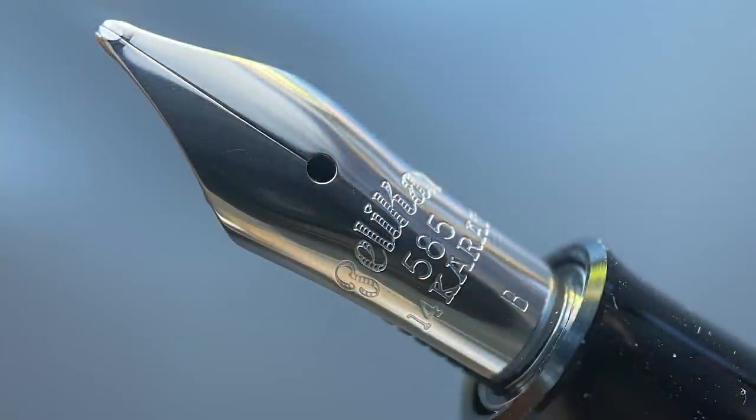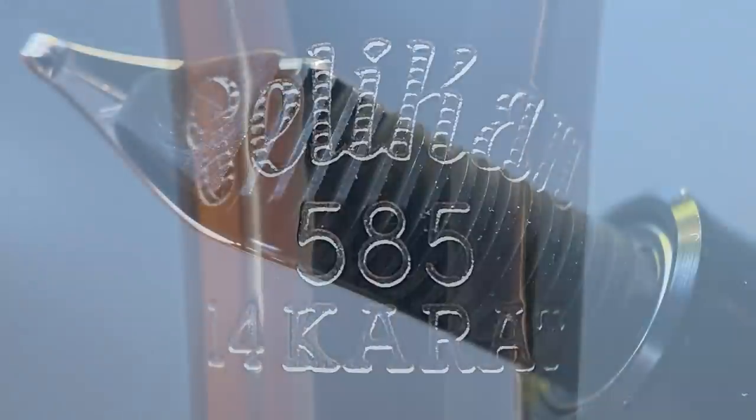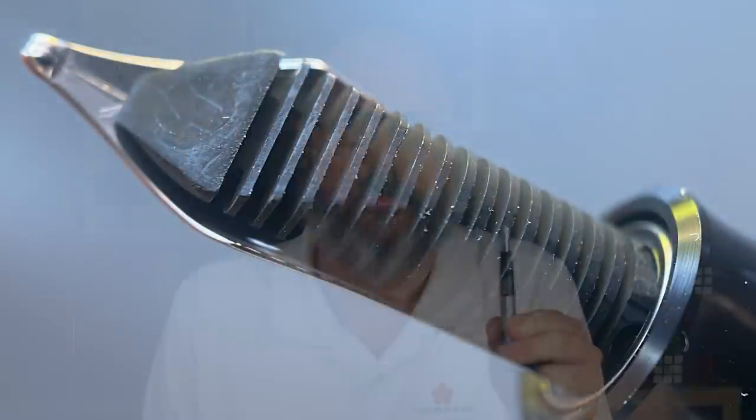The cap twists off with three-quarters of a rotation, revealing a rhodium-plated 14-karat gold nib available in extra fine, fine, medium, and broad. I like the stamping on the nib — it's simple but a little different. The nib and feed are housed in a single unit that's very easy to remove, especially for cleaning, which I appreciate. Cleaning a piston filler can be a challenge, so being able to remove the unit makes it much easier, and it also makes it simple to swap nibs.